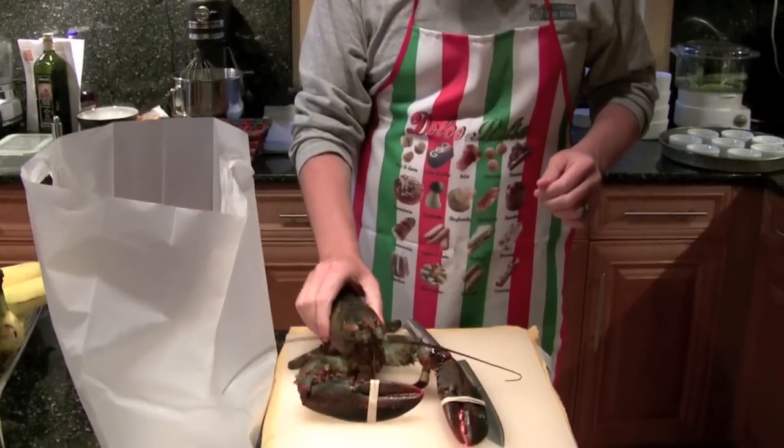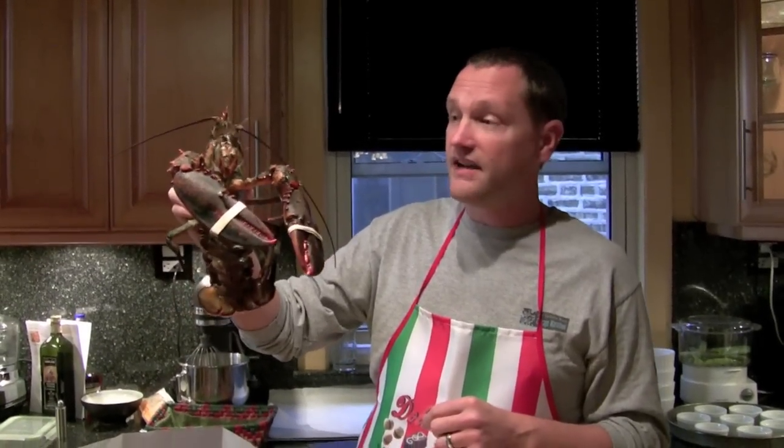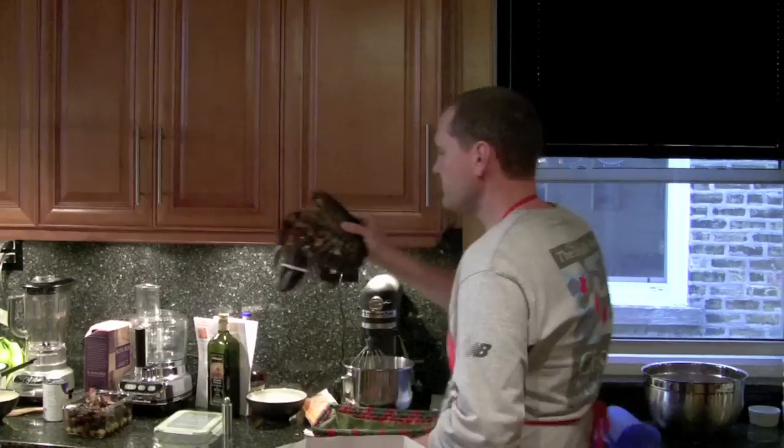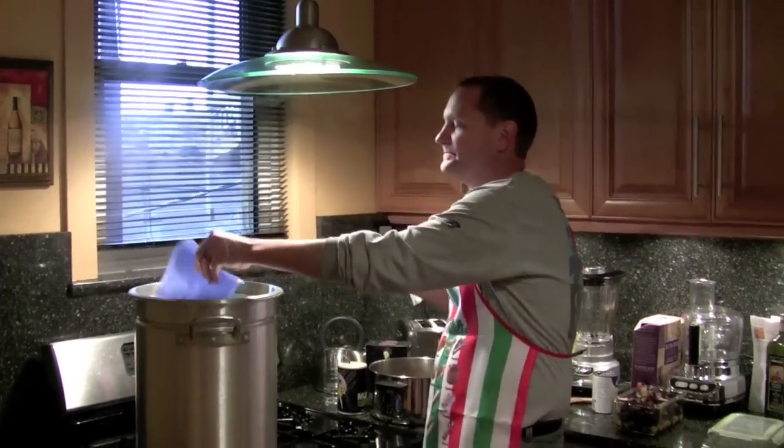You have to have a nice, ice-cold lobster — but he's still alive — and a really hot, boiling pot of water. So, just picked up the lobster and threw it into the boiling pot. And there — he's long gone. No kicking or screaming or anything.